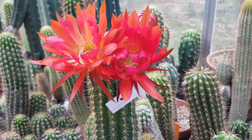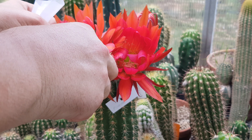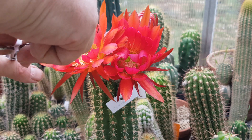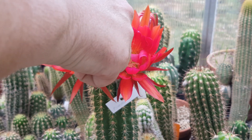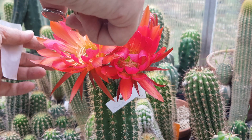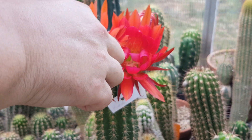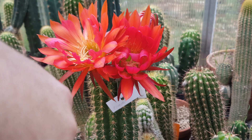Unfortunately there doesn't seem to be another flower bud on this plant, so I can only make a cross with one more parent and that's sad. In the years before I had a few flower flushes with this one, but yeah, it doesn't seem likely this time.